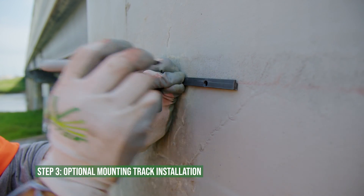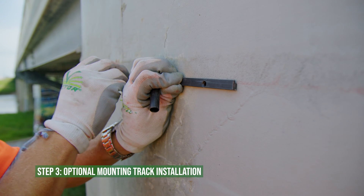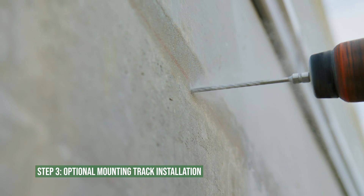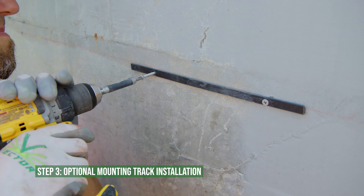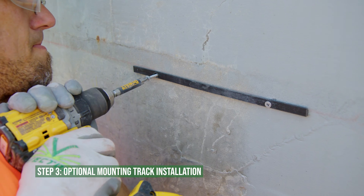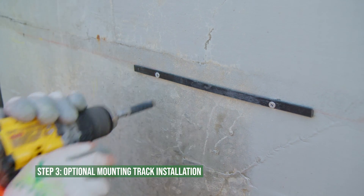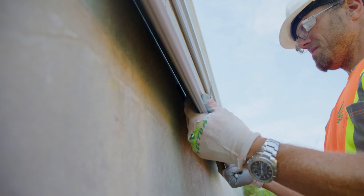Mark the points for the drilled holes for the concrete anchors using the holes on the mounting track. Drill a six-millimeter or one-quarter-inch hole at each mark. Once the holes have been drilled, anchor the mounting track with the supplied anchors. Avoid over-tightening to prevent deformation of the mounting track.